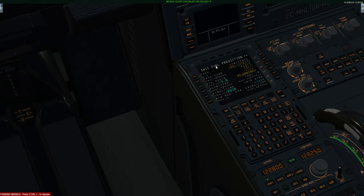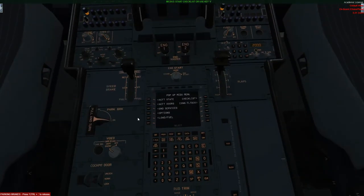The next thing you want to do is go to your fuel predicament page and put in some information — in particular your block fuel. Today we need 12.7, and I'm actually going to round that up to 12.8 metric tons. After completing that you can go over to your load and fuel options and go ahead and load this in.